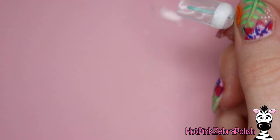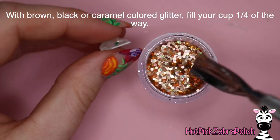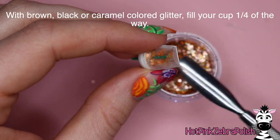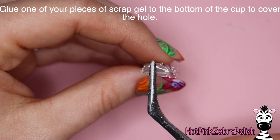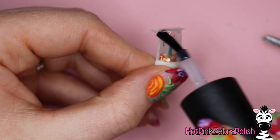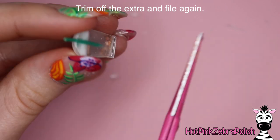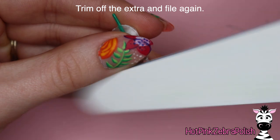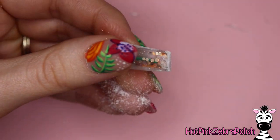File it with a hand file — don't use an e-file because it'll file too fast. Once that is done, you're going to fill in your cup from the bottom with your glitter of choice. This can be a caramel color, a chocolatey brown, or even a black glitter if you want black coffee. Then glue that saved piece of poly gel to the bottom. Once glued, take some more builder gel and make sure there are no leaks around the edges. Cut off the extra gel once cured and file it once more to make sure all the lines are nice and smooth, with no weird edges or ledges anywhere.